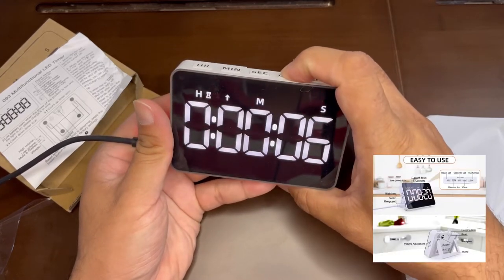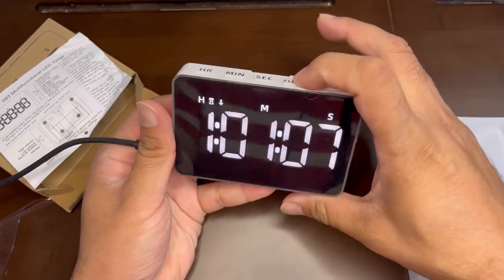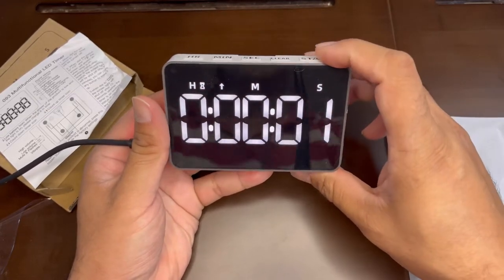Whether you want a stopwatch or a timer, you can set it up. You can set the hour, minute, and second from here, and then start it.